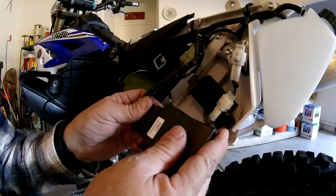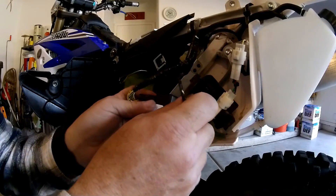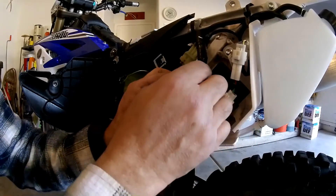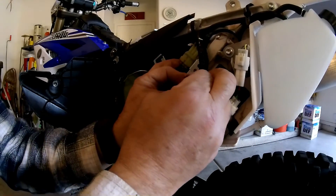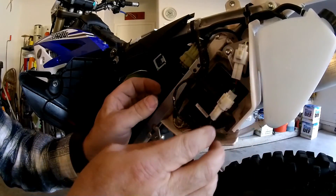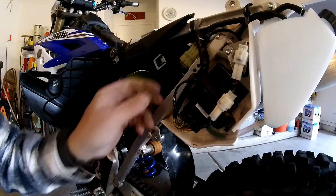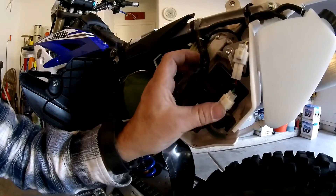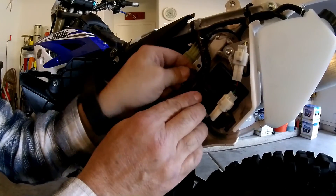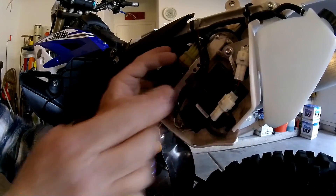Plug it back in. I'm not aware of anything telling me I need to reset anything or anything like that, so we're just going on the blind assumption that this is all going to work just like it is. Make sure all the wires are in there correctly — nice and sanitary.